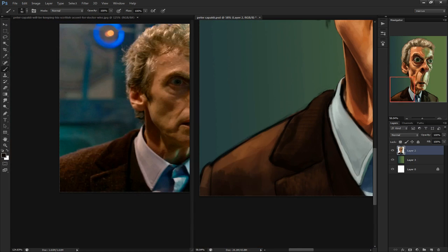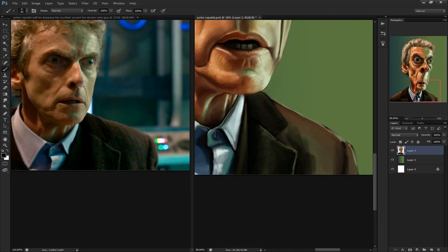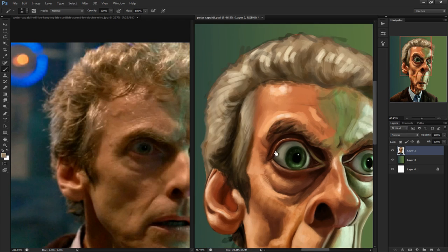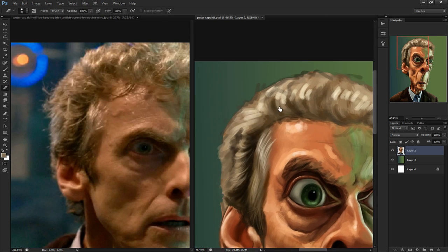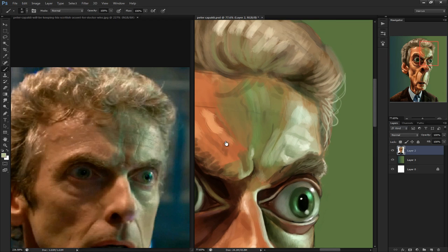I recommend checking the show out if you haven't seen it yet. Netflix has up to season seven, we're currently on season eight, so jump onto your friend's account and go watch it. But like I said, it's a bit cheesy at first, but if you stick with it, you'll fall in love with the doctor, his companions, and how the show works.